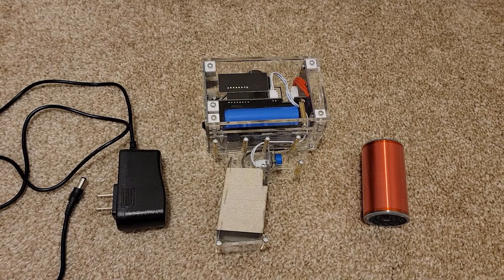Hey everyone, this is the Tesla coil gun that a lot of you have probably seen and been tempted by online. This one came from AliExpress, but you can also find it on places like eBay.